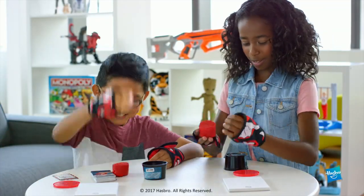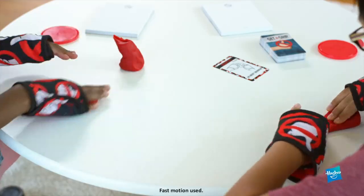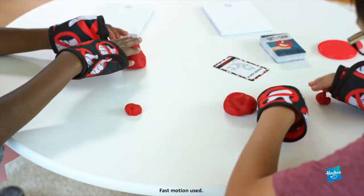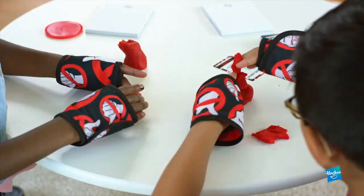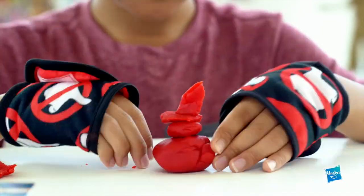The Get a Grip Game is a twist on the No Thumbs Challenge, in which players compete head-to-head in challenges without using their thumbs. To start, players wrap their thumbs with the included hand bands so they can't use them. Or for greater challenges, tuck in additional fingers.